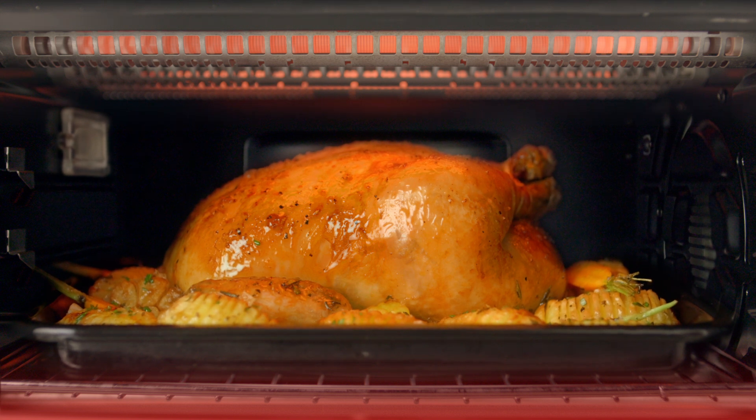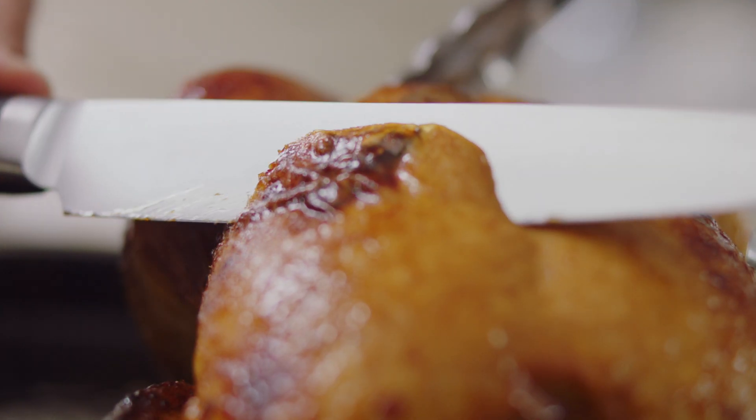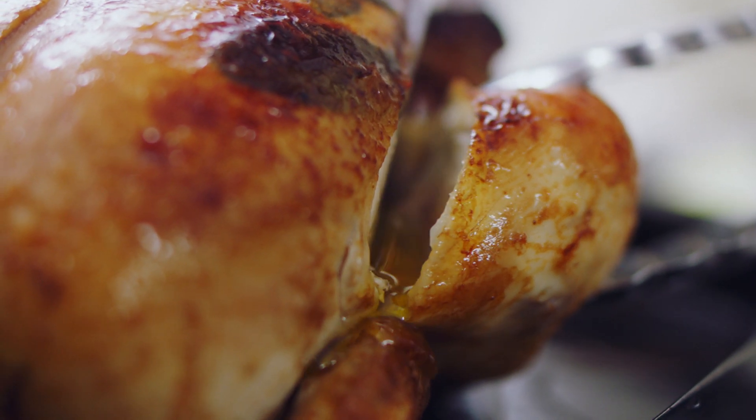The ideal result when you're roasting — for example, a chicken — is you want that real nice crispy skin on the outside, but you want it nice and moist and you don't want it to dry out in the center. That's what we focus on when we're looking for results for roasting.